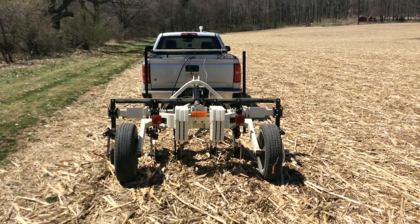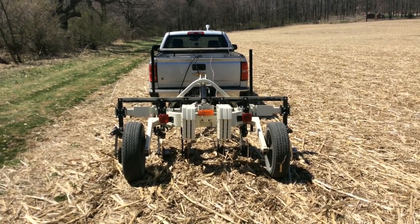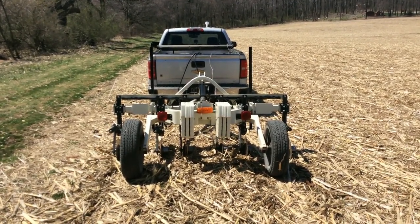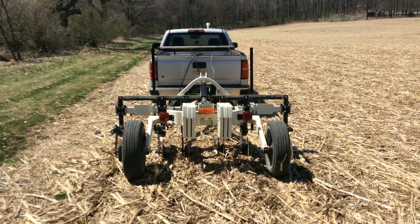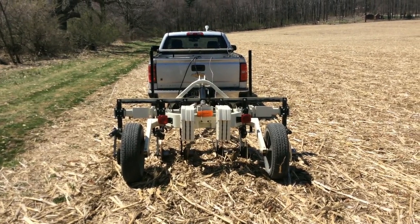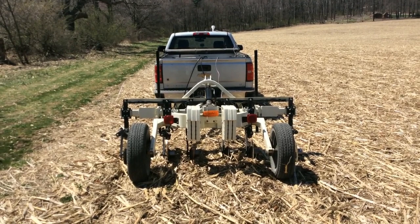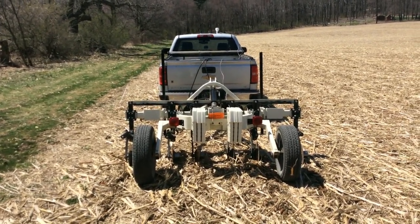When it takes a reading, it's going to record the GPS coordinates of that spot, the actual reading down to a foot deep, a deeper reading down to three feet deep, and then the field elevation at that point. It's going to record it all basically on a spreadsheet, which when we get done we'll be able to look at the actual screen and it'll show us the dots and some of the readings that we can use to make our zones.